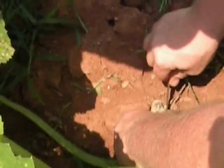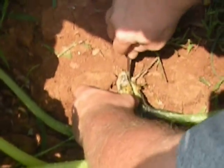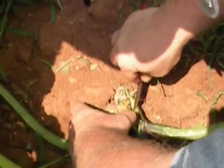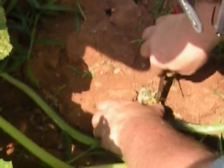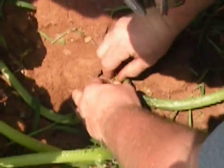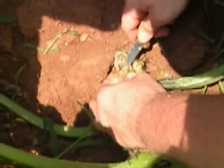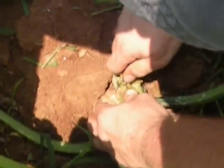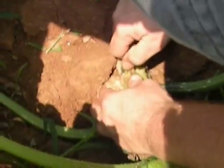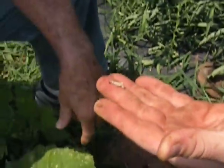Let's look for the little guy. There he is. Wasn't he up there by your thumb? No, that's frass. Oh. Chances are he's right in here. There he is. Sure is. And there's your dead squash vine borer.